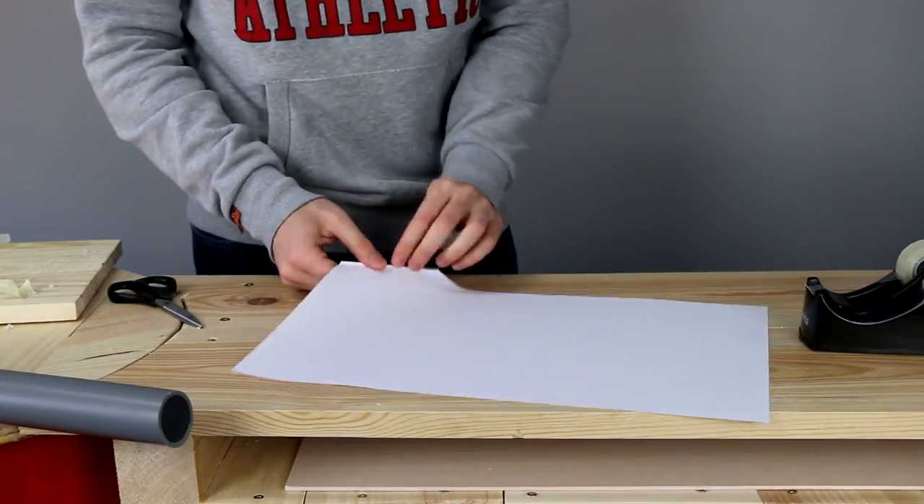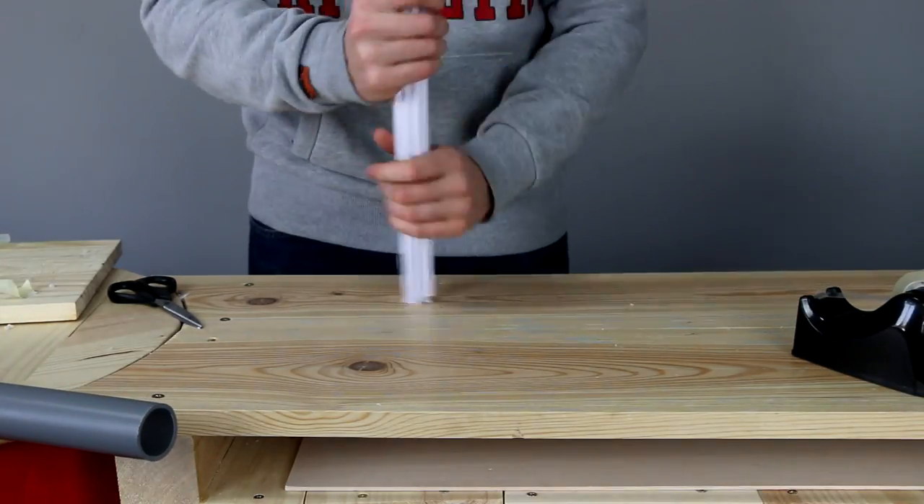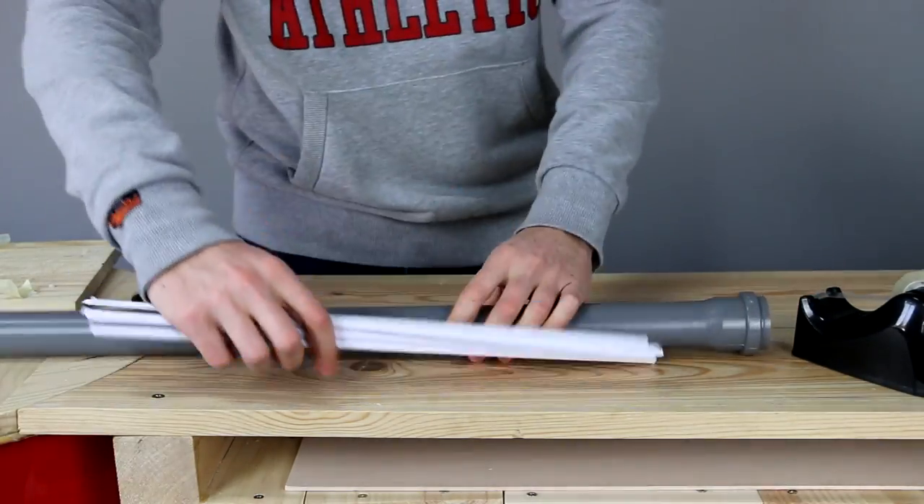To make the axe handle, I used a PVC pipe and then placed several thin paper rolls around it. If you don't want to go through all this work, you may cut a piece of wood instead.